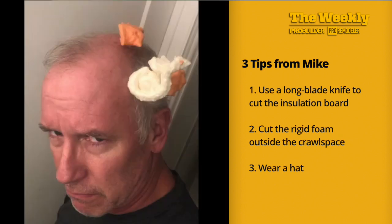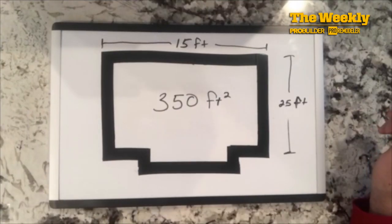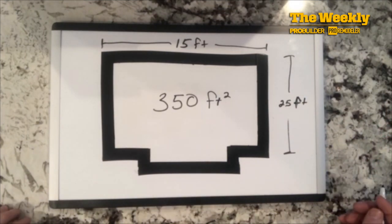And finally, wear a cap or something on your head. I found out the hard way after some of that expanding foam from the spray can split out onto my head, that most of that stuff could only be removed by pulling out my hair. Through the magic of cheap animation, here's a simple floor plan for the project with the approximate dimensions.